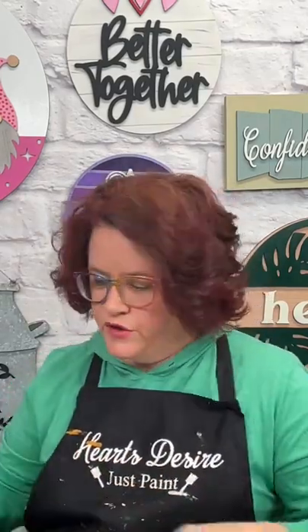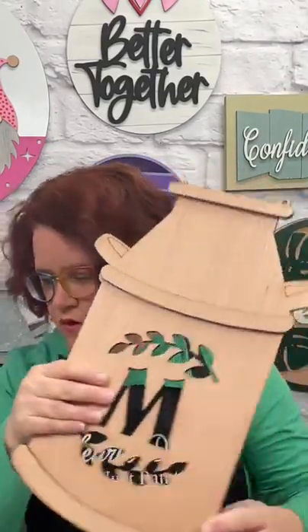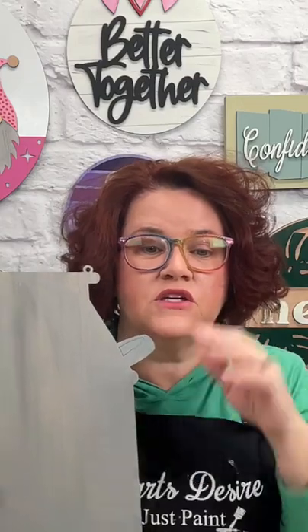So today what we're going to do is we're going to transform some wood into galvanized metal, and we're going to do that with paint. This is what the blank wood pieces look like. This one has the monogram cut out, but the one we're doing today is just a solid milk can. You could do a transfer, a stencil, flowers — anything you want.